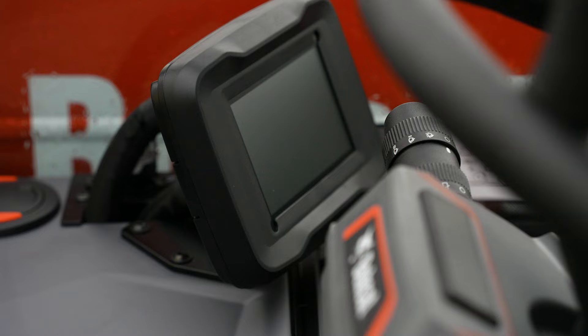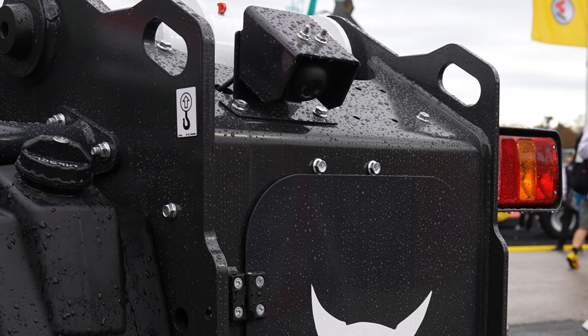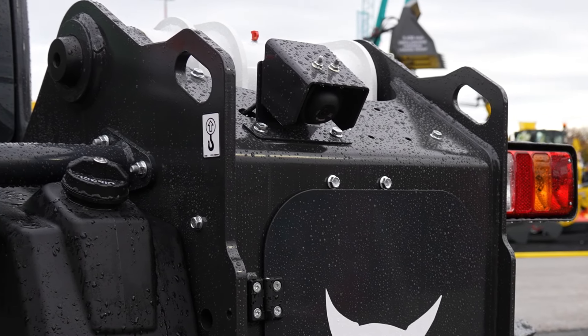Is that a built-in camera I see in front of me as well? Yes, there is a rear camera. As soon as you engage reverse, you will see the rear camera on the display.